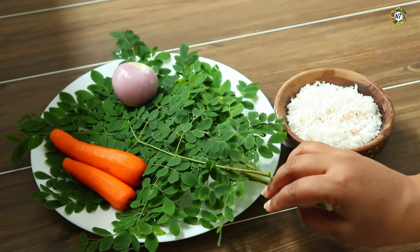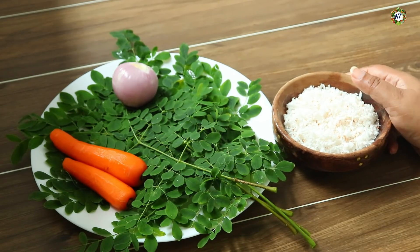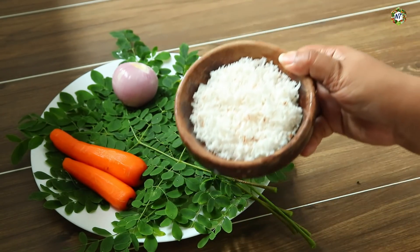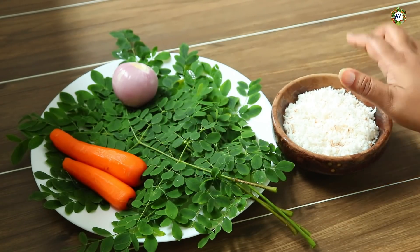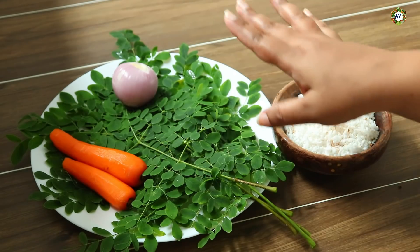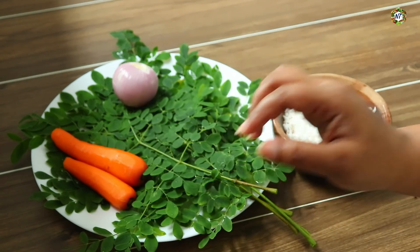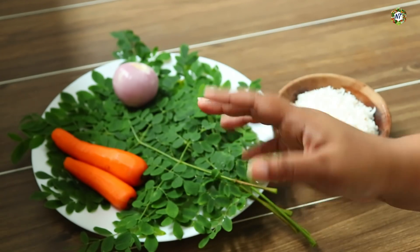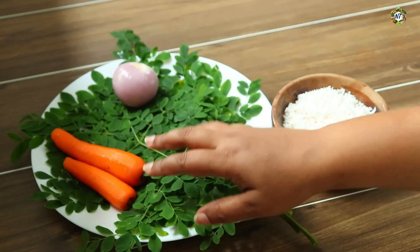Now I will turn it into fresh muryngay. I will turn it into my hand, then we will turn it into a cup. Now I will turn it into carrots for the grating — I will grate the carrots.